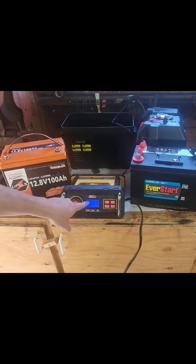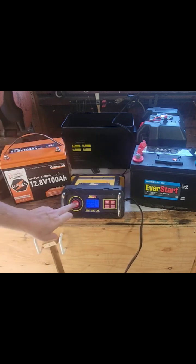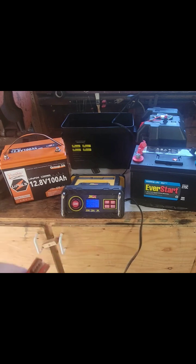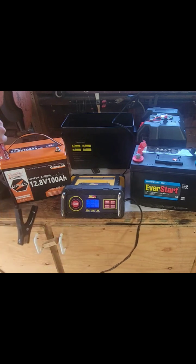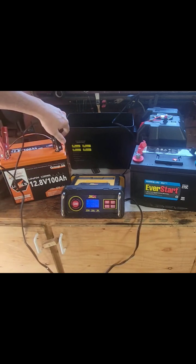If the Li is off on this, that means it's for sealed lead acid. And if you hit Li, that means lithium. So you're going to clamp this to your battery post — red to red and black to black. And it's going to...